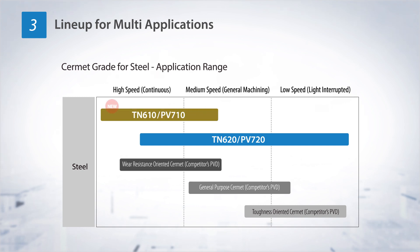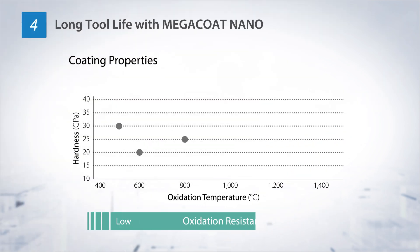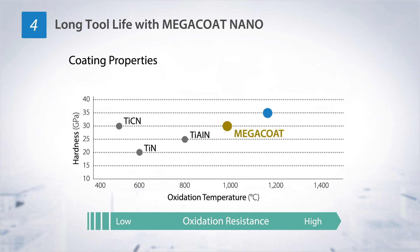TN610 PB710, a new grade that helps achieve high-speed cutting and excels in abrasion resistance, has been added to the lineup. PB710 and PB720 adopt heat-resistant MegaCoat Nano to achieve high abrasion resistance.